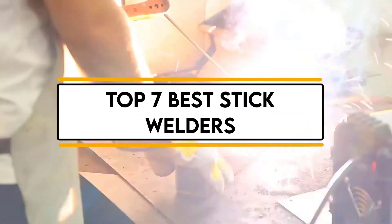In this video, we will discuss the top 7 best stick welders. So let's get started.